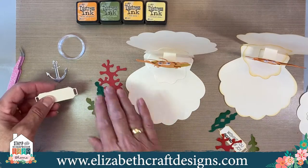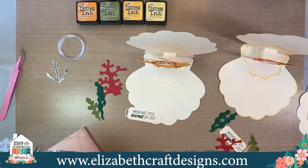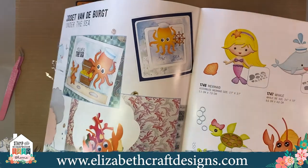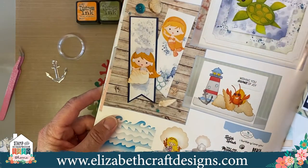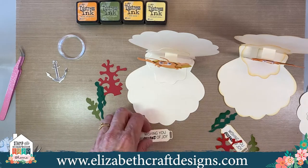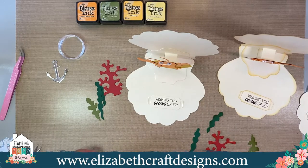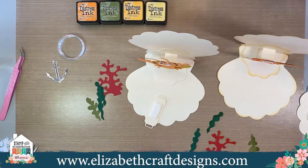The card stands up perfectly. Now we have the 'Wishing You Oceans of Joy' sentiment — that's from the stamp set that also comes with this same collection. We're using the seaweed, the sand crab, and the Splish Splash Sentiments, along with the oyster shell card. That label I have here is actually from a planner essential — I thought it looked cool, but the lady who cut all the kits asked me to pick another one next time because it was fiddly to get all those pieces out.